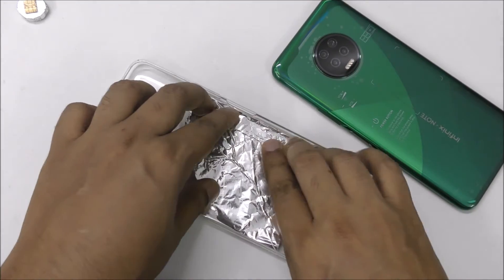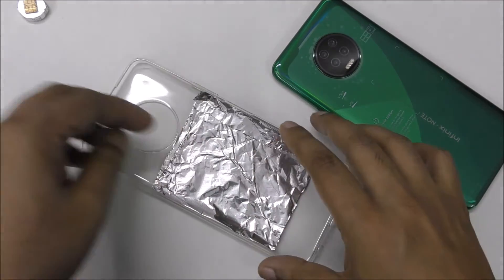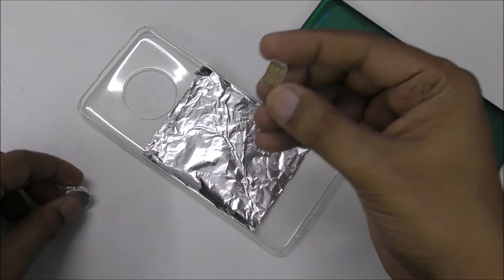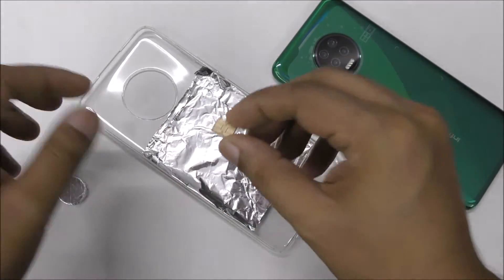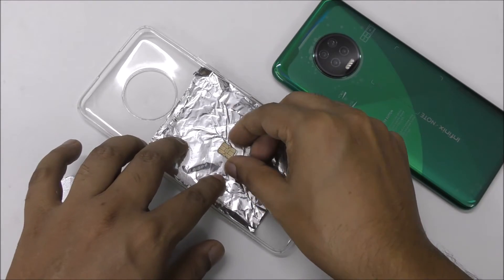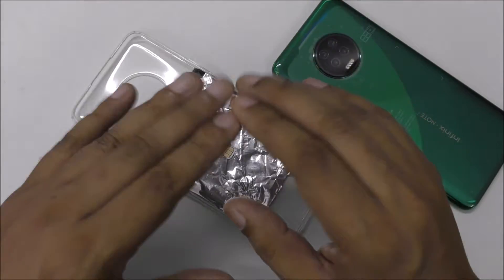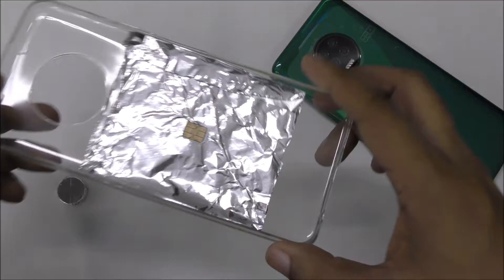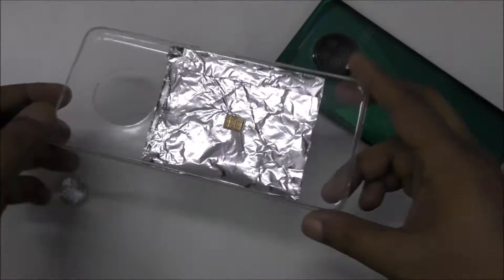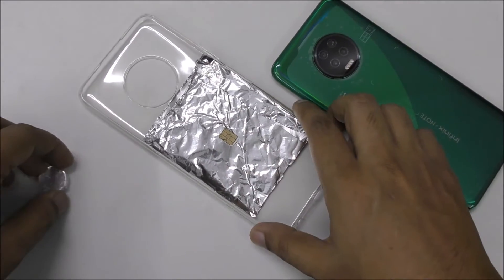Everything is from home, handmade, and very simple. Now I'm going to place one SIM card — it should be activated, not a dead or blocked SIM. The SIM should be activated, as you can see.